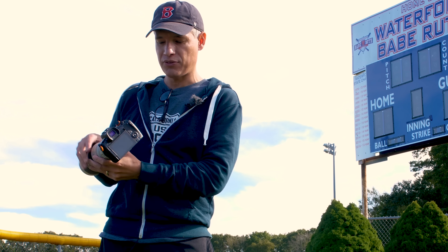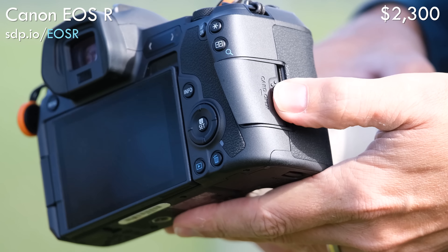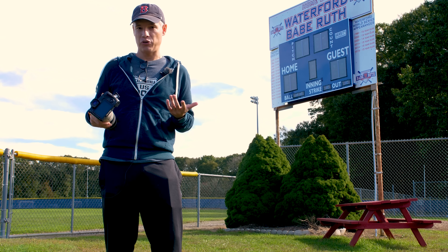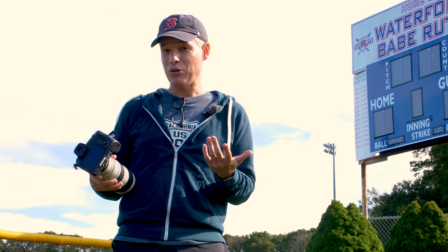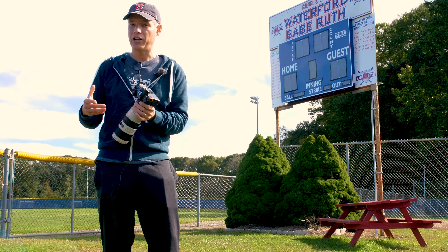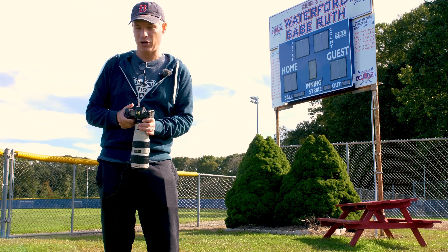By the time I got the focusing point where I wanted it, I would have missed the action because you really only have a split second. One other major problem for shooting sports, especially if you're serious about it, is that there is only a single card slot. That means if the card fails, you lose all your pictures from the game. If that game happened to be a really big moment, you're going to be really disappointed.